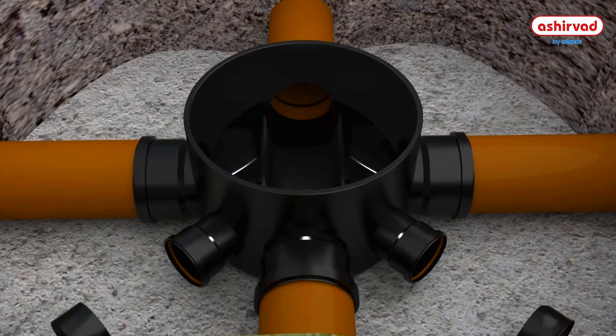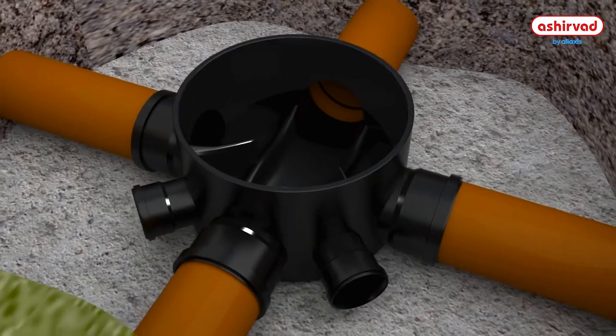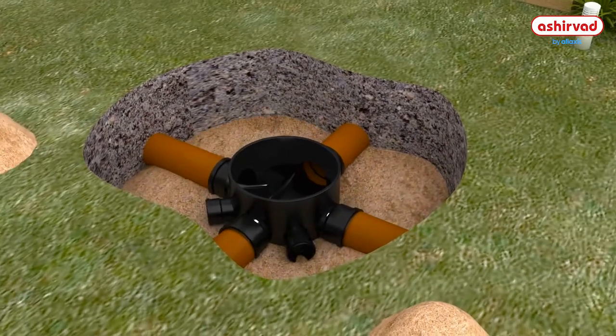Use socket plugs to seal the off-sockets that are not to be used. To stabilize the base, before you locate the shaft, apply bedding material and backfill all around it.